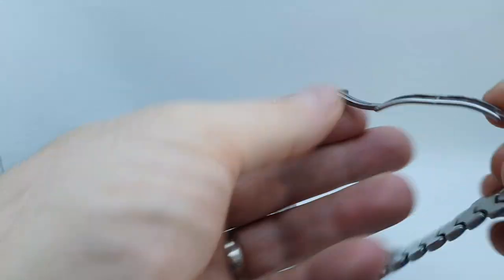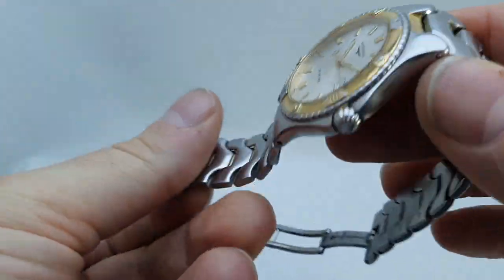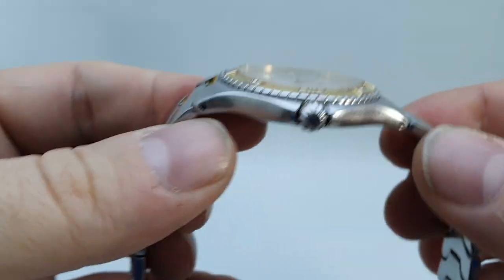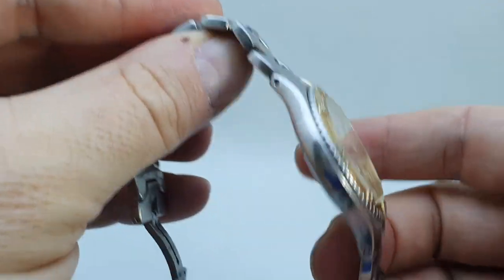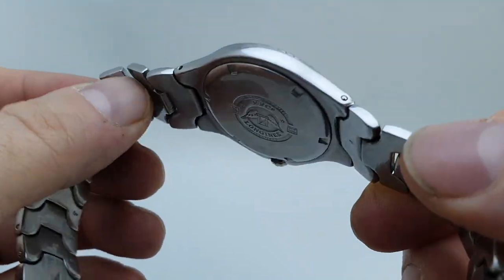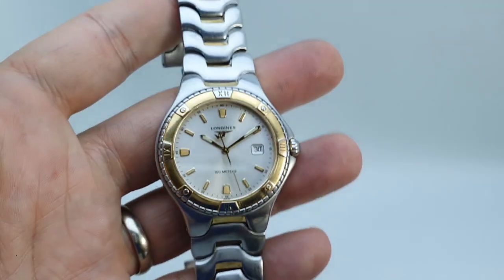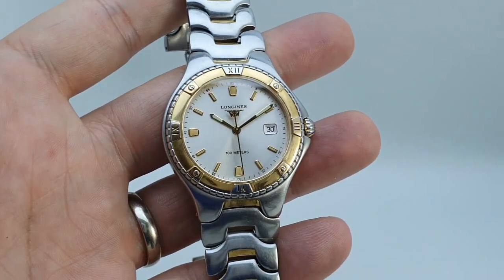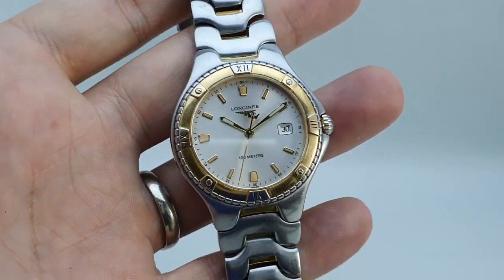Original bracelet, signed clasp — everything is right about the watch. It's not perfect; there are one or two marks, which is why we take so many detailed photos, because you're not buying a new watch. But it's quite a classy addition for a grab-and-go quartz watch. Available now at birthyearwatches.com.